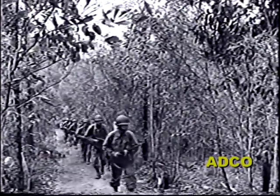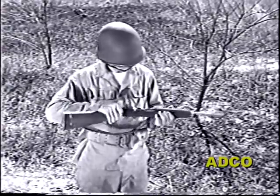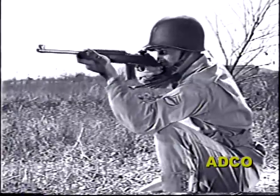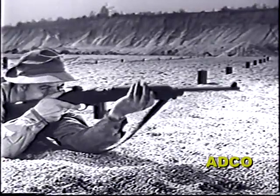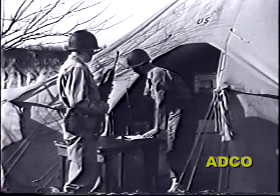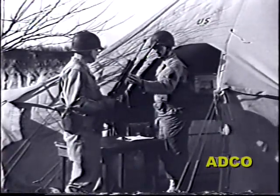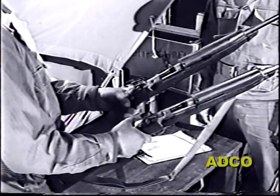Most of you are familiar with the M1 carbine — you've looked it over closely, you've fired it, and you found that it combines lightweight with good accuracy at short ranges and plenty of firepower. But the Army has now increased this firepower to over 750 rounds per minute by developing the new carbine M2.